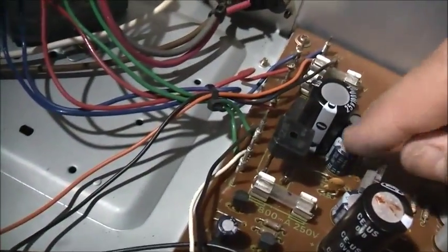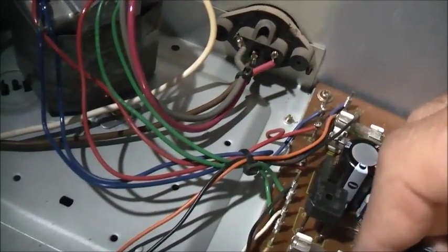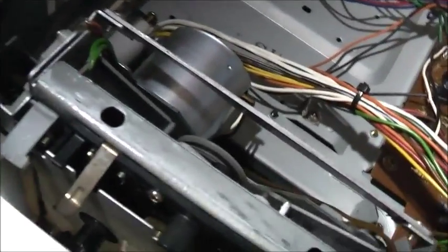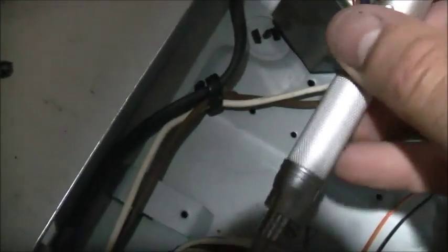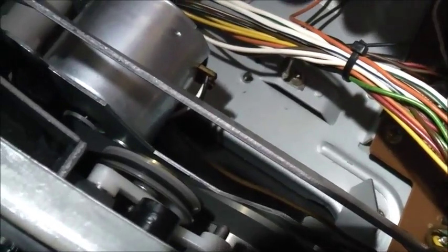We've got to check the regulator and all these capacitors going onto it. The motor ran fine when tested on a battery. Playing with the potentiometer does nothing. At full speed it's fine, but it's still fluctuating even then. There's definitely something wrong with this board.